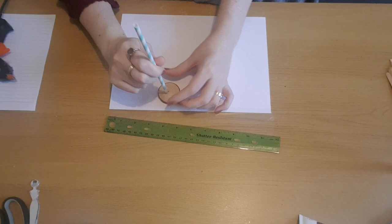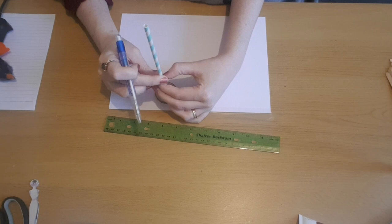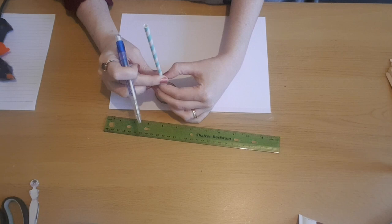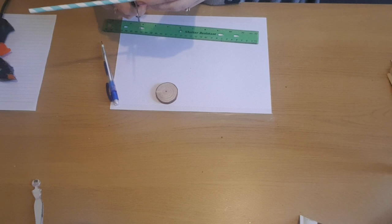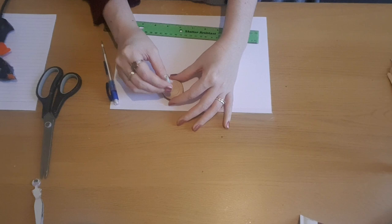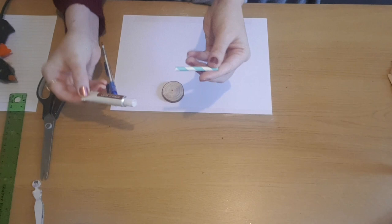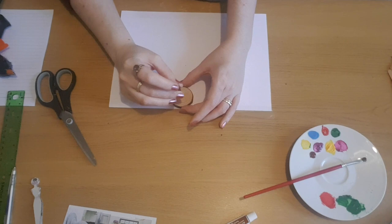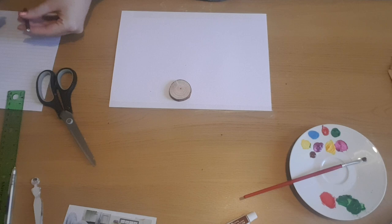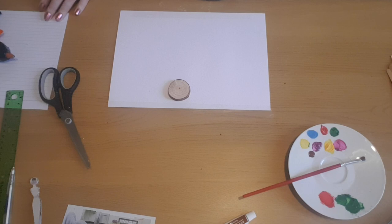I'm taking one of the wooden plaques and holding a straw against it to get a rough idea of how tall I want the birdhouse to be, then marking and measuring the straw. It was about six centimetres, but I ended up shortening it to five centimetres as it was a little too tall. Before gluing it to the wooden plaque, I'm going to paint it in brown acrylic paint first, let it dry, and then glue it to the base — that way I avoid getting glue all around the plaque when painting.